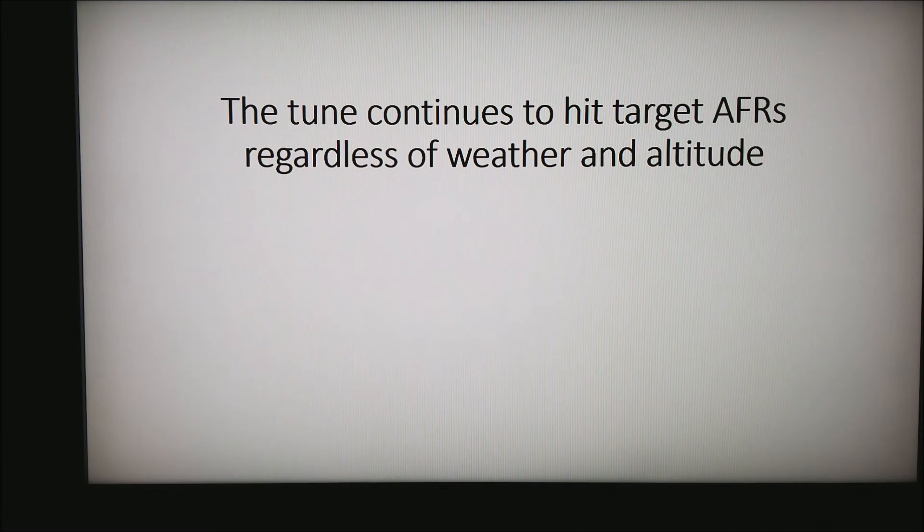You want to make sure that the tune continues to hit your target AFRs regardless of weather and altitude. If you're racing at sea level one weekend and the next weekend you're at 3,000 or 4,000 feet altitude near Denver, this can be huge. Or if you tuned a car in the dead of summer at 100 degrees and your championship race starts on a 40-degree evening — does your system have the ability to keep the tune accurate?